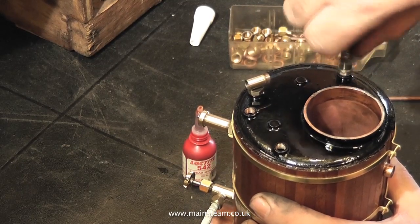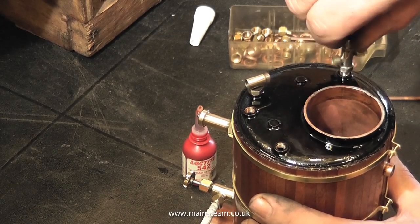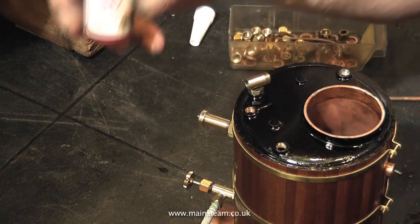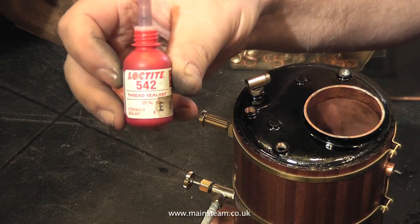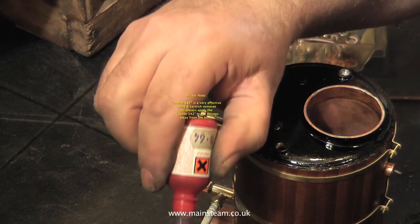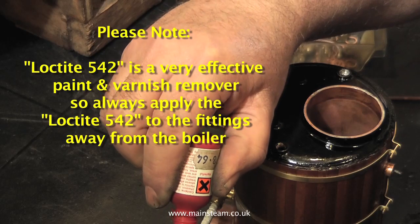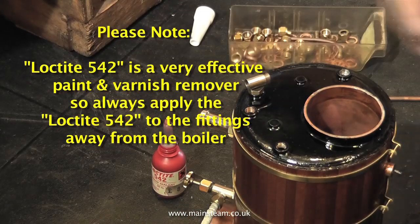It doesn't matter which part of the water gauge you fit first. In this case I fitted the top part. Now I'm fitting the bottom part of the water gauge. This bottom part has a blow down valve, to remove any air bubbles from the sight glass when the boiler is in steam, in order to get an accurate reading of the water level within the boiler.